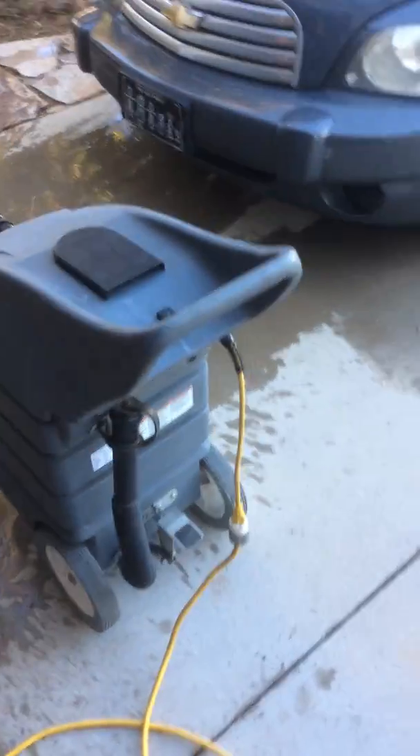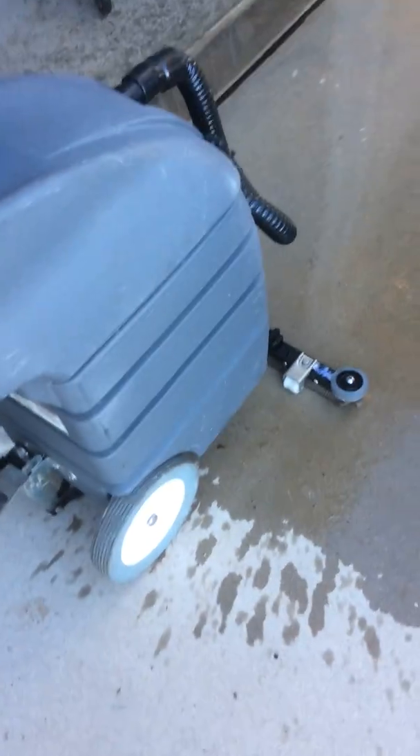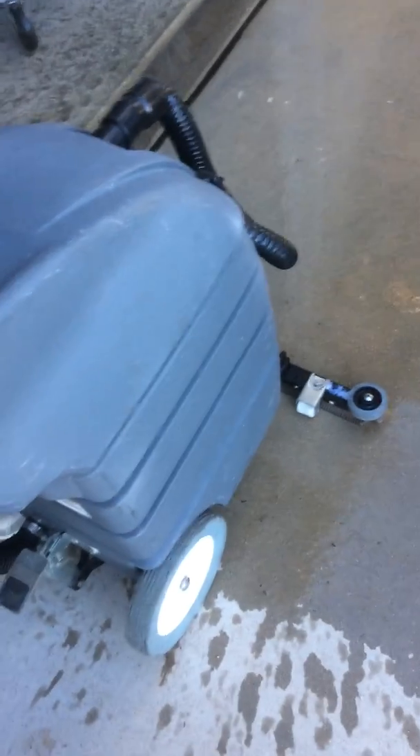We'll turn it on and off here — it just turns on with that switch. We watered down the driveway here to show everybody how it works.